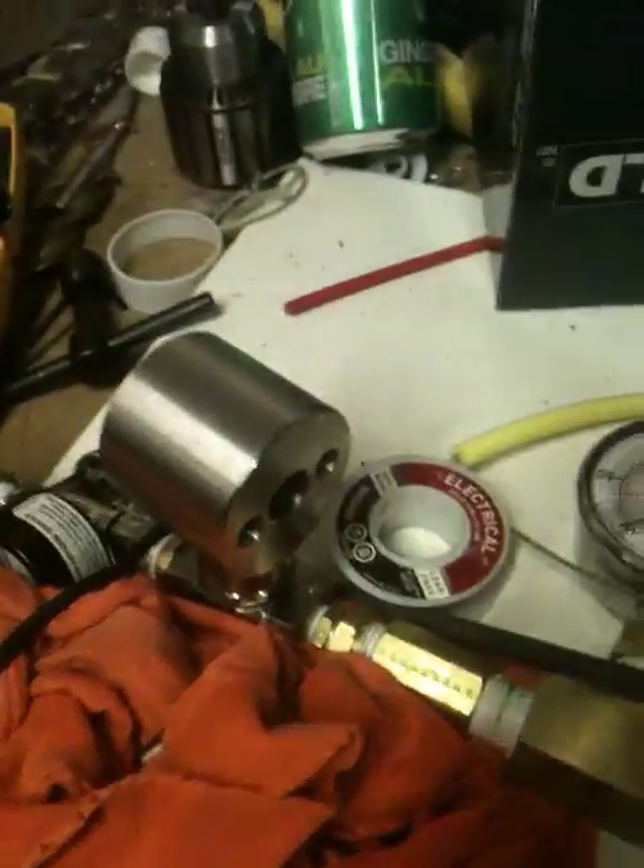Hey everyone, I wanted to show you guys a little bit of plasma and show you my water spark plug setup. This is just an open case, you can actually see right through. The spark plug fits in there, and I wanted to show you what the plasma looked like before I connected everything.